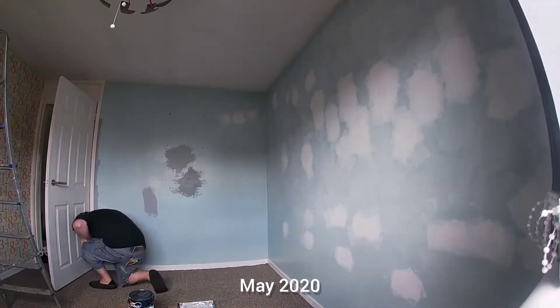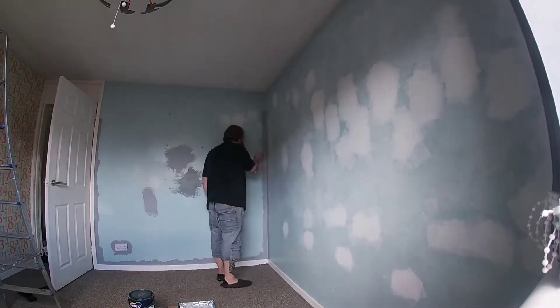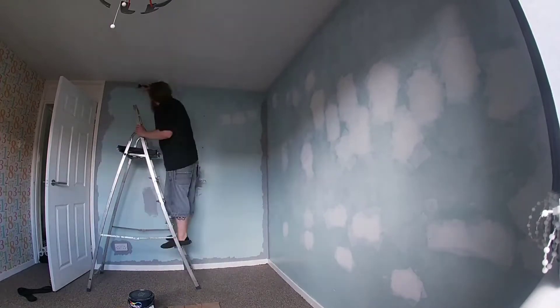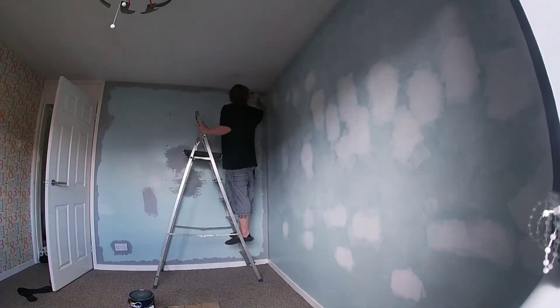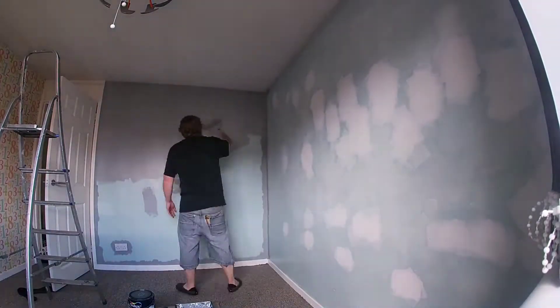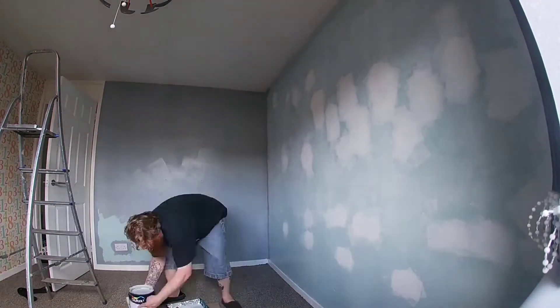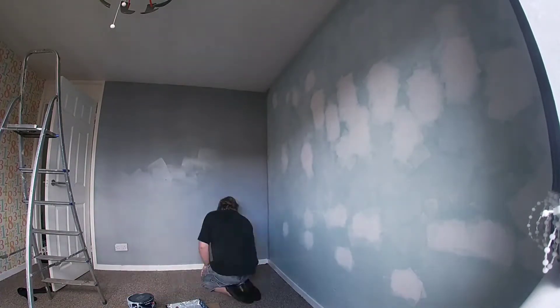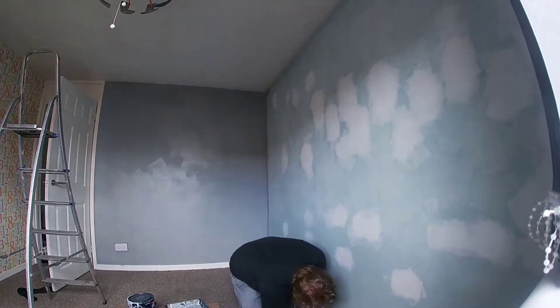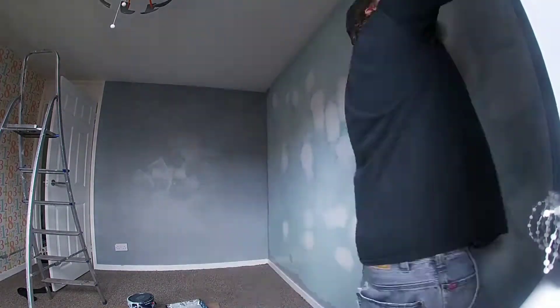So you can see where I started. You can actually see the white bits — that's where I had to fill in the paint, smooth it over. And you can see the colour of the wall as well. And if you look to the left hand side, you can see the numbered wallpaper. So I looked at YouTube and looked up different tutorials to see how to do a fake concrete wall.